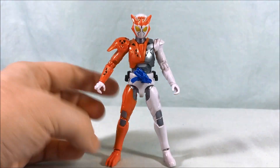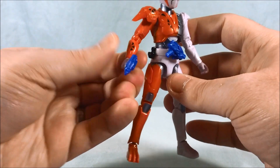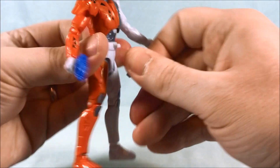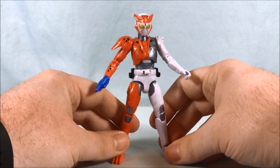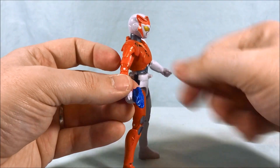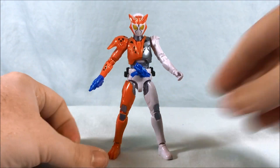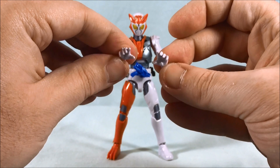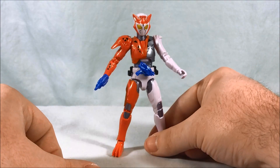She looks good. She comes with a shot riser so you can go ahead and put that in her hand. If you want to take the driver off so it looks like she took the shot riser off her belt, you can do that. Or if you want you can just put both on — it doesn't matter. She also comes with two alternate hands, very similar to the ones Vulcan came with, kind of like getting-ready-to-pounce hands. She looks pretty good — I like her quite a bit.